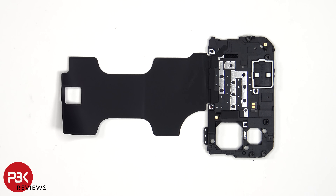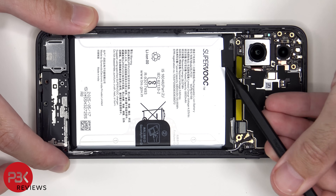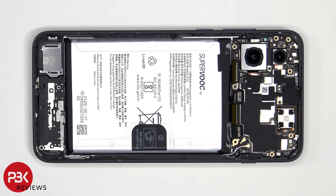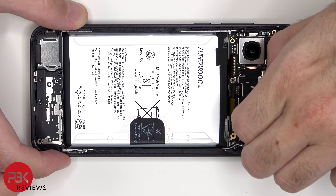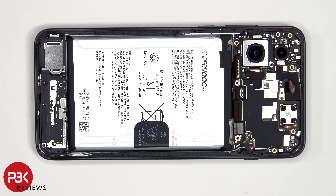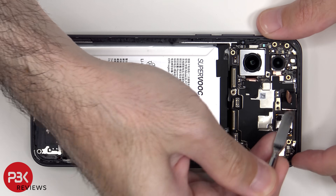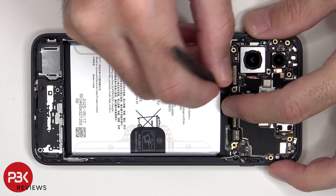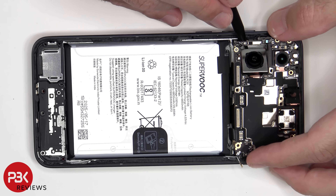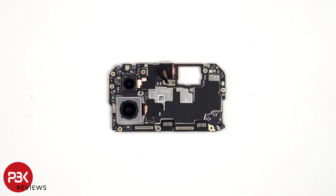Here's a look at the back. The battery cables can now be disconnected, followed by the rest of the cables. The coaxial cables can be disconnected by just popping them off. There's a single Phillips screw holding down the main board. Taking a look at the main board, we see the 8MP ultrawide lens and the 50MP primary camera. The main camera is the only one with OIS, or optical image stabilization.